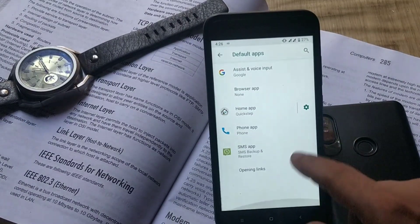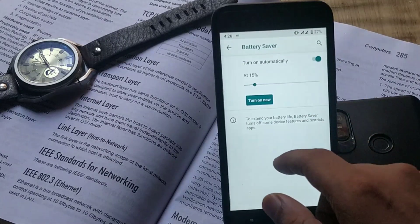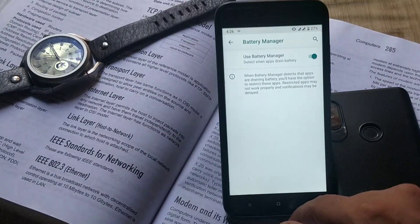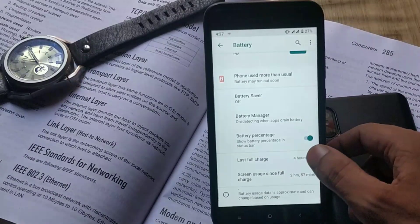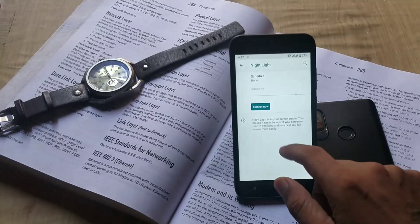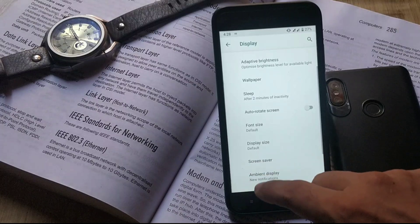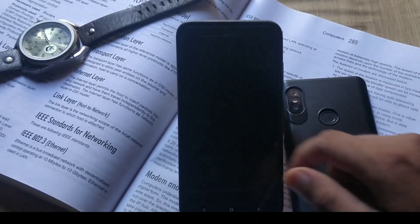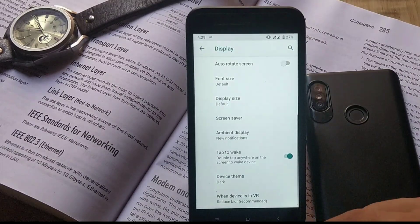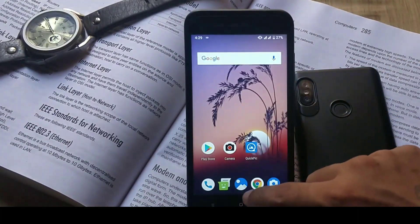Under the apps and notification tab, you have recently opened apps on top, notification settings, and default app settings where you can change defaults for various services. Under the battery tab there is a battery saver mode that you can turn on automatically at any percentage. Sadly, adaptive battery is not available in this Android Pie ROM. You can enable battery percentage on the status bar. Under the display tab, you have brightness, night light, adaptive brightness, sleep timer, display size, and ambient display. Double tap to wake works by default. Under device settings, you can set the theme to automatic based on wallpaper, or force dark or light mode — theming applies to notification panel, quick settings, volume slider, and app drawer only.